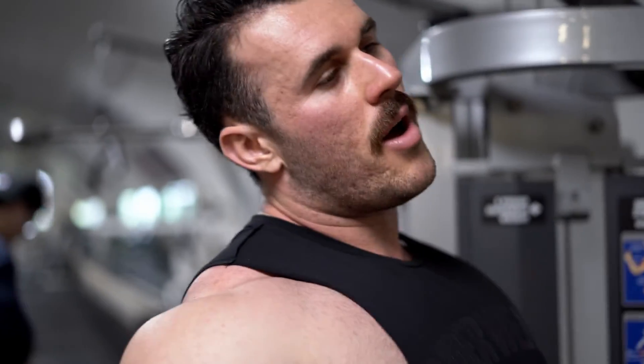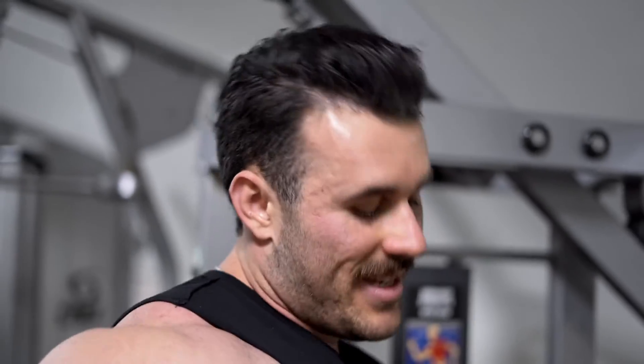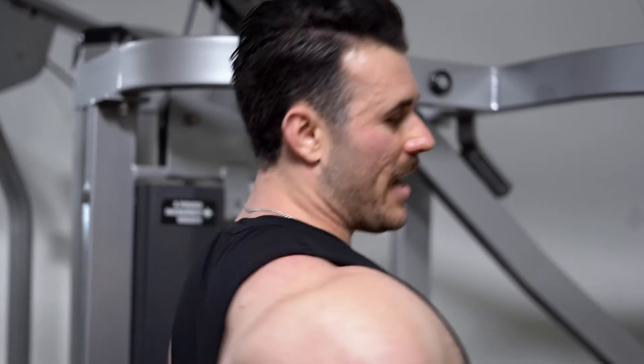Three sets: one heaviest load top set, second set we're going to drop the weight and aim for an additional five or so reps, and the last set is even lighter again aiming for about 20 reps — so it's sort of like a reverse pyramid set. After that, back is done and dusted.